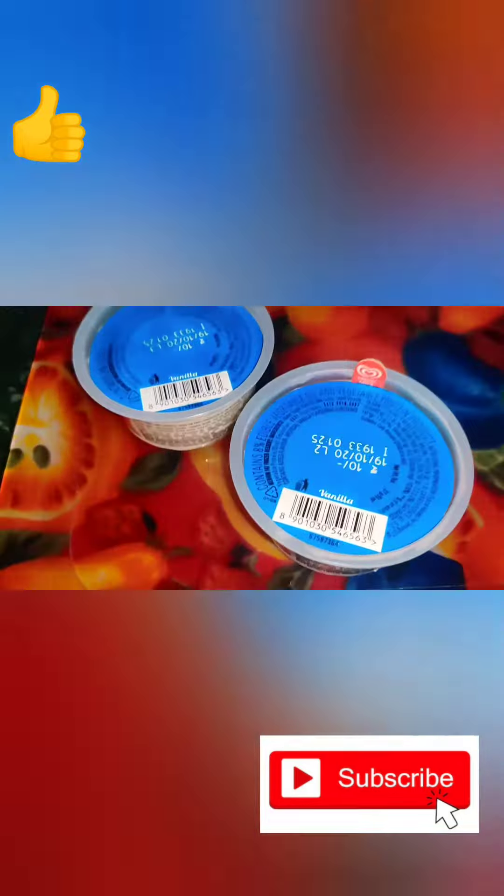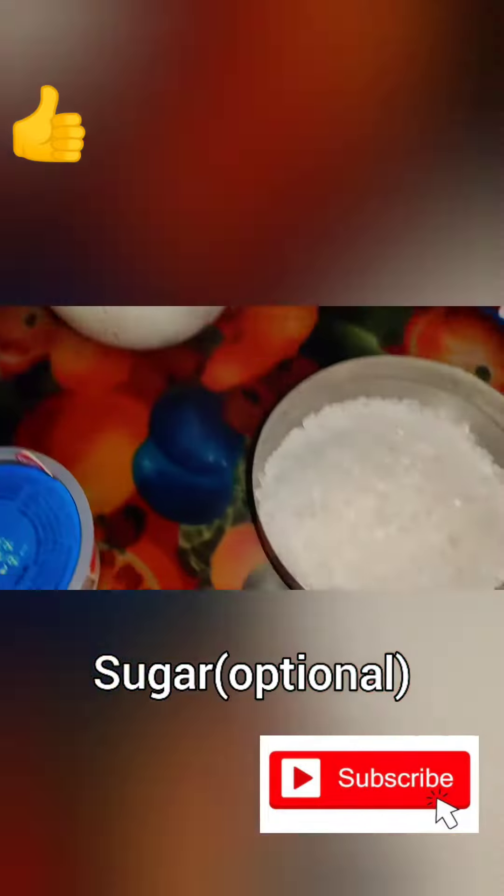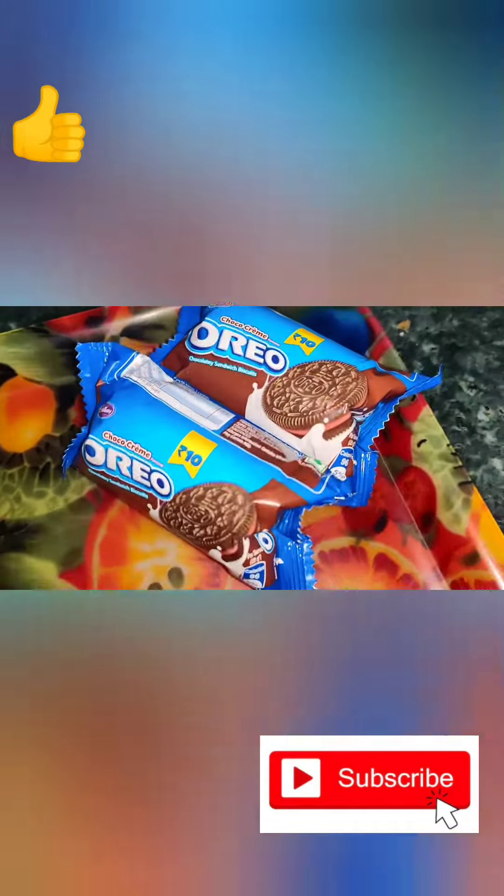The ingredients are 2 cups of ice cream, 1 glass of milk, some sugar, and oreo biscuits.